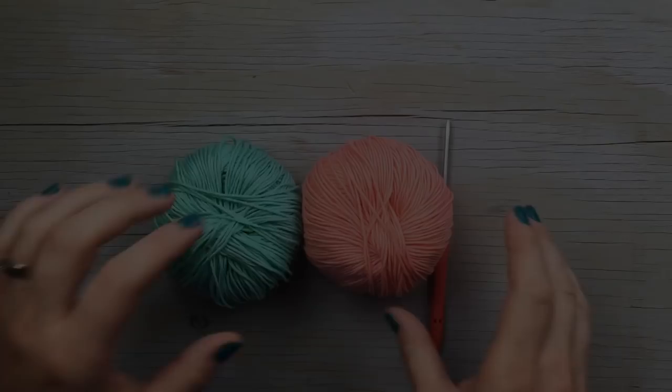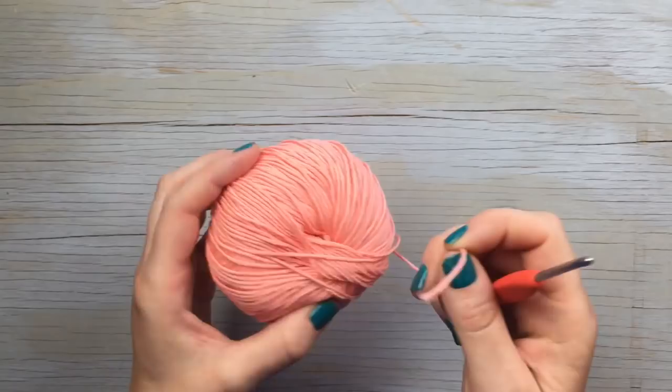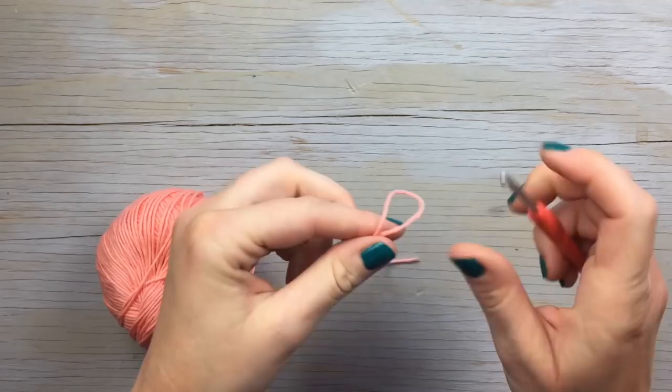So let's get started! To make these cute little keychains you're going to need two colors, and you're going to start with the color that you want the sole of the flip-flop to be.